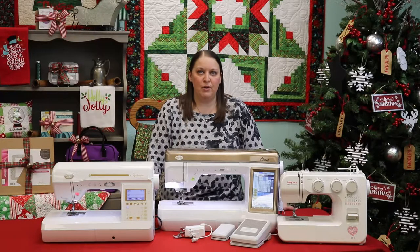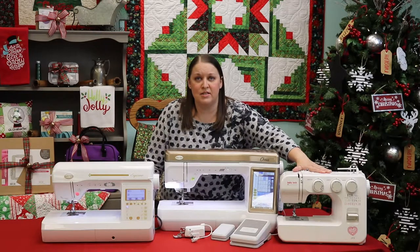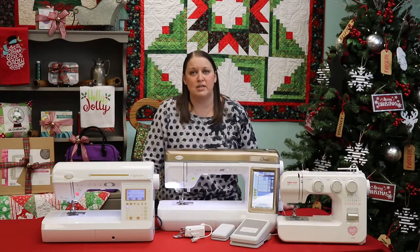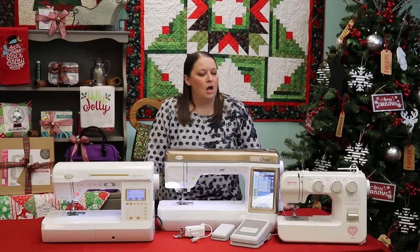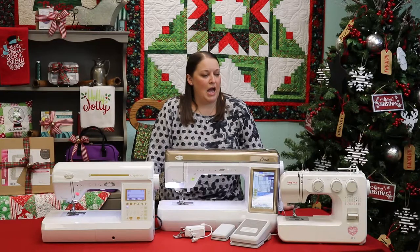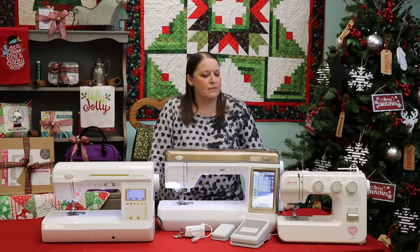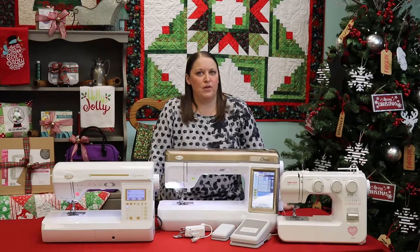It does have the ability to change both its stitch length and its stitch width. It will do a blanket stitch and a zigzag stitch, which make it just a great little machine. We've actually had the opportunity to put several of our Baby Lock Joys in local middle and high schools, and they've just been really great for the kids to work with.